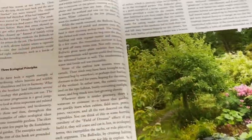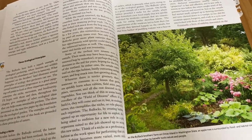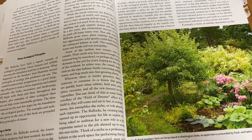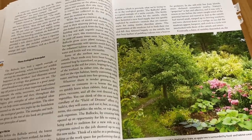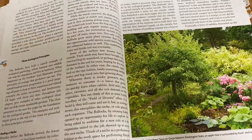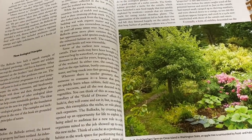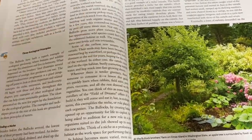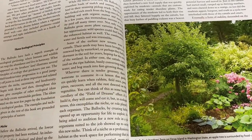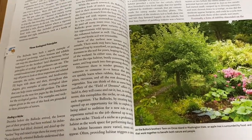That is definitely inspiring and makes you think about your own property and land. What type of land is my yard, or was it originally designed to be? And then how can I work with nature to transform it back into what it was, or keep it what it was supposed to be, while also making it more productive so that I can get my own vegetables from it?